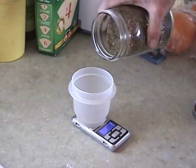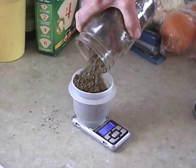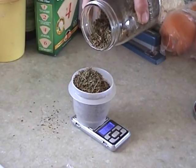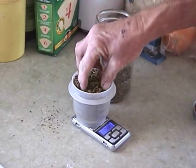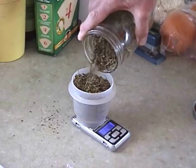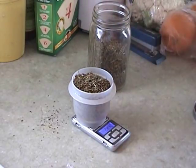I put in our 28 grams. I know that my thimble will only accommodate about one ounce of plant material. There we go — 28.42 grams. All set.